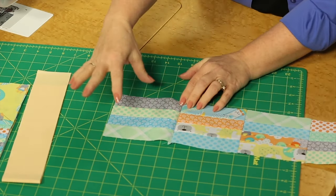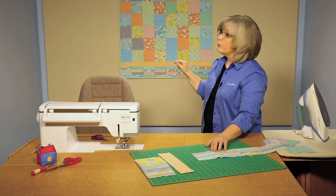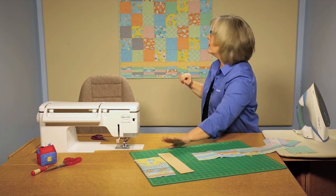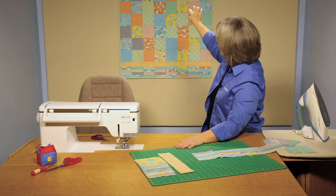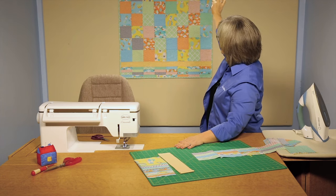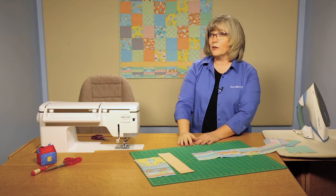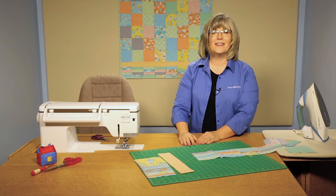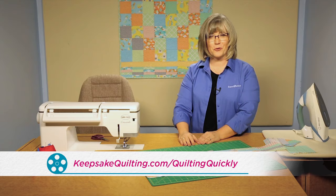You're going to make enough units to go across the top and the bottom of your quilt, but there's a spacer bar. Remember that creamy butter color? It's a spacer between the five inch squares and your pieced upper and lower borders. You can make your Charms for Baby quilt quickly and efficiently. Have fun, and for more of our video tutorials, you can visit our website. Thanks for joining me today.